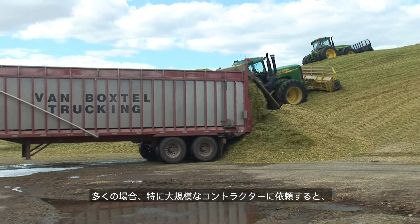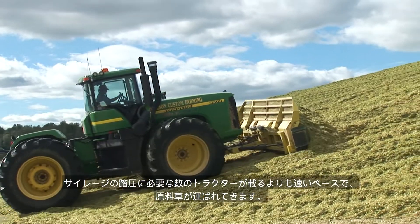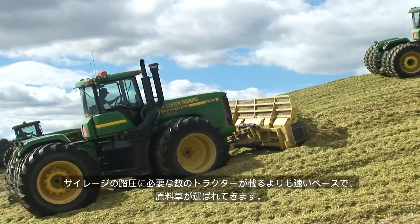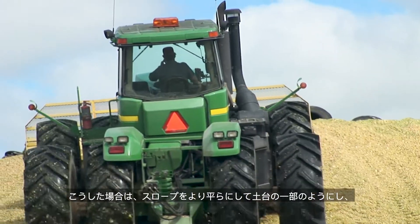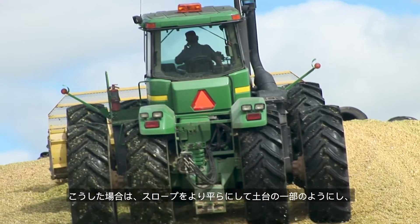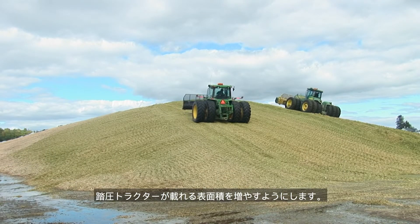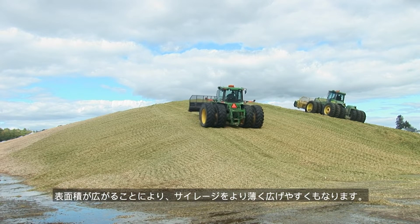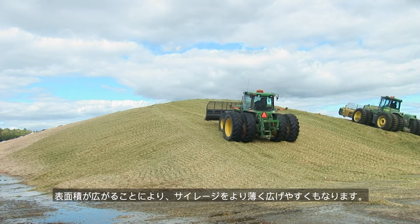In many situations, particularly with larger and custom chopping operations, the crop is coming in faster than there is room on the silage pile for the necessary number of tractors needed to pack the silage. In these situations, the wedge should be flattened so that it becomes part of a platform, increasing the available surface area for packing tractors. The increased surface area also makes it easier to spread thinner layers of silage.